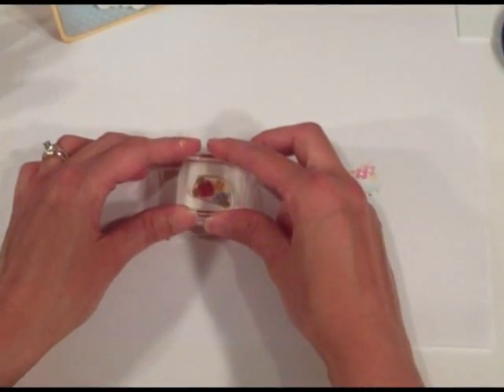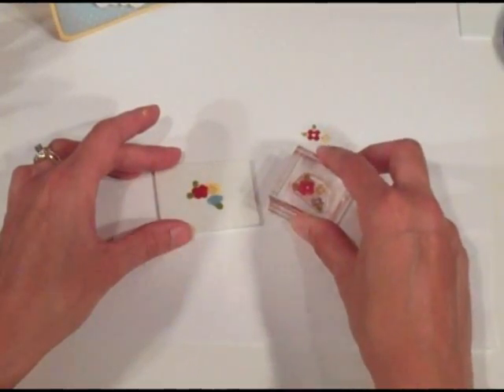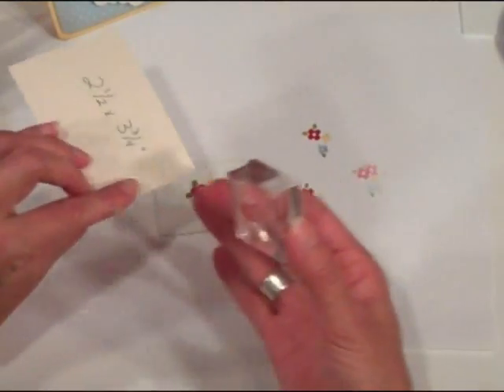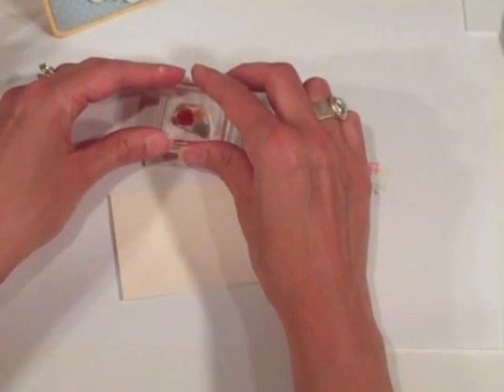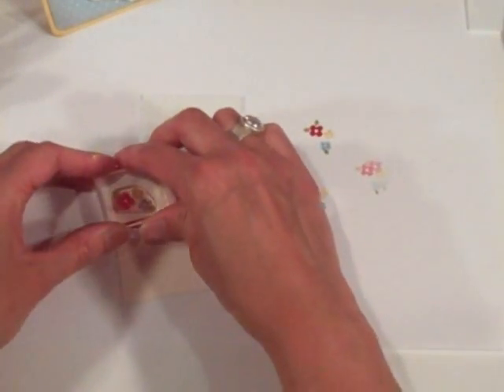I'm going to stamp it onto a piece of scrap paper a couple of times just to make sure I'm getting a good image, and if I need to add ink in any places I missed I can do that. It looks pretty good, so I'm going to go ahead and start on my project. I have a piece of Vintage Cream cardstock — it's two and a half by three and three quarter inches — and I'm going to stamp this and fill up my background.